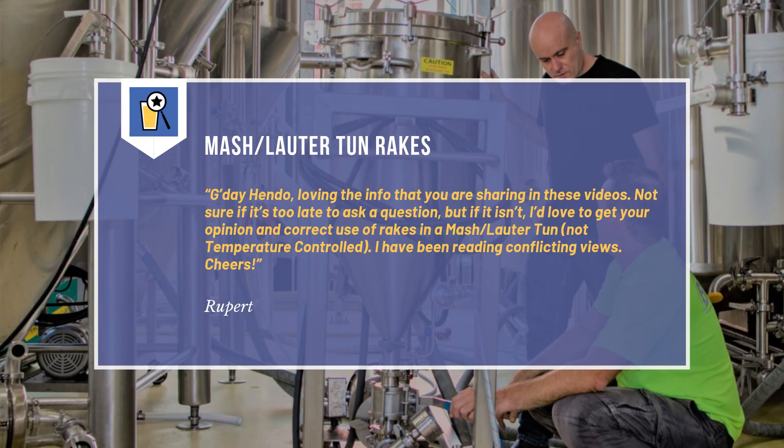This week's question comes from Rupert, and he writes: 'G'day Hendo, loving the info that you're sharing in these videos. Not sure if it's too late to ask a question, but if it isn't, I'd love to get your opinion on the correct use of rakes in a mash lauter tun, not temperature controlled. I've been reading conflicting views. Cheers.'